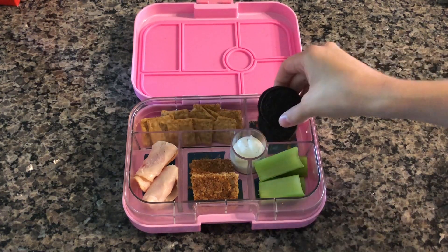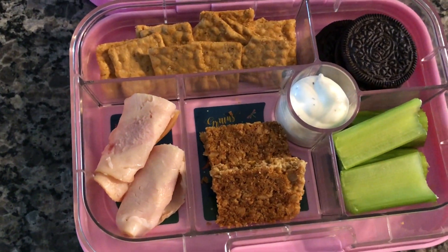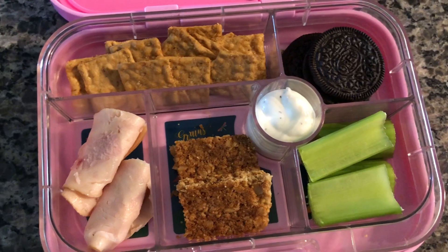For this lunch I did some turkey roll ups, a granola bar, some celery with ranch, some protein chips, and two Oreos.